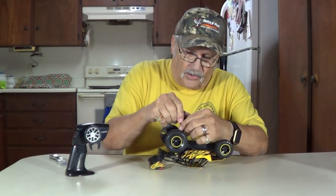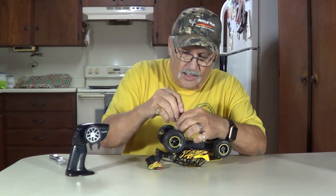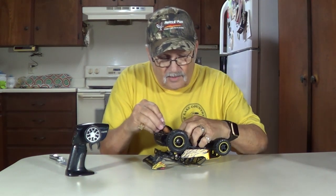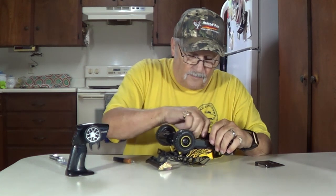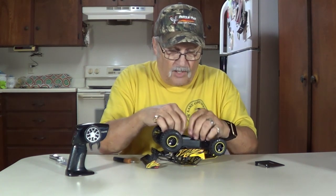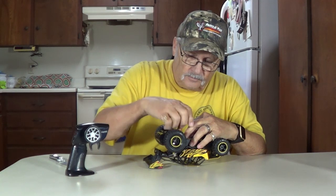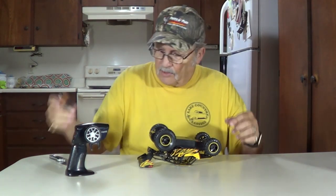Now let's see what the car does here. It may require some batteries too — looks like it does. This is a built-in battery. You hook it up to the USB port of your computer and charge it. We'll see right off if it has any power in it before we go charge it. May have to charge it here in a few minutes to get some playing time out of it. Screw that back down.